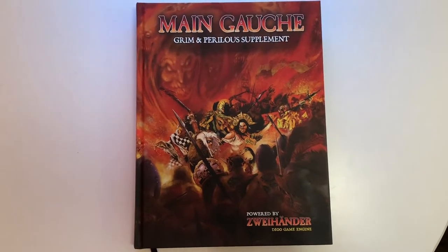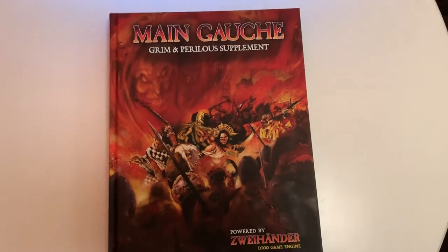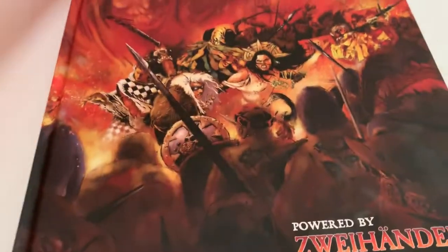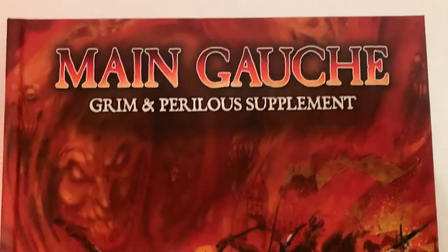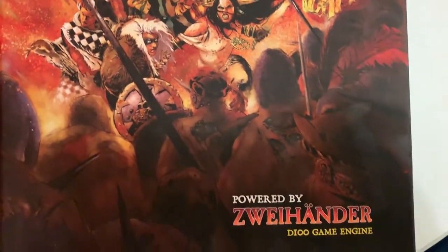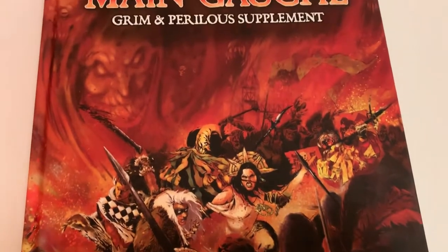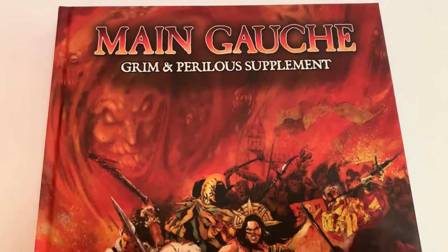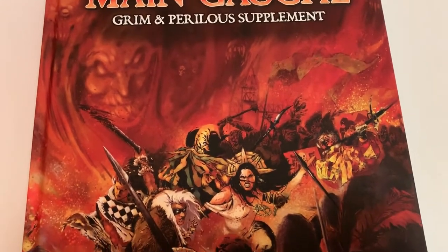I'm going to be moving the camera around a lot because there's a little bit of dim light in here, but I want to be able to show you everything that this book is about. So first things first, let's actually take a look at the cover. This cover was created by Ken Duquette, and he is one of our new cover artists. You probably recognize some of his artwork from our arcane and divine magic cards. We had him do the cover of this book because we want to do something a little bit different than Zweihander.